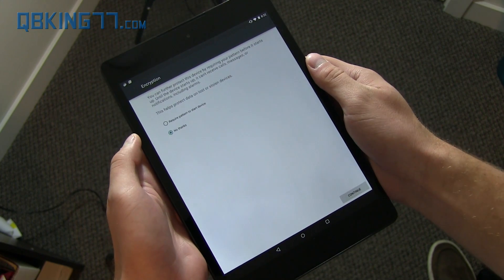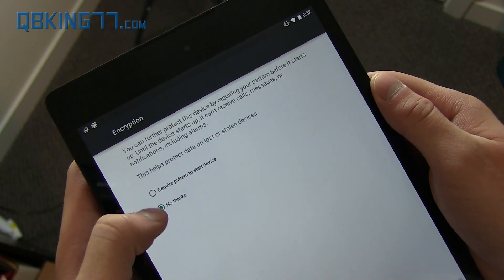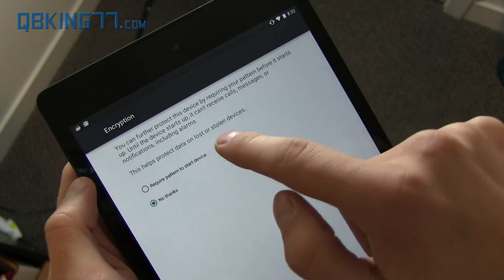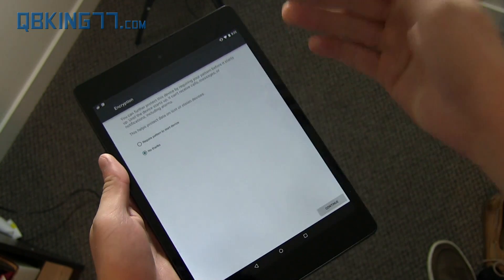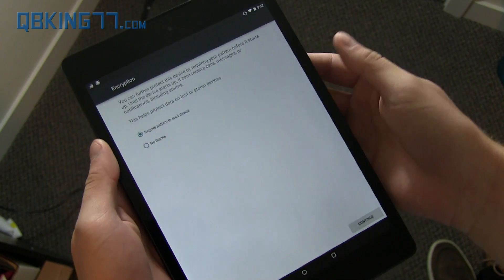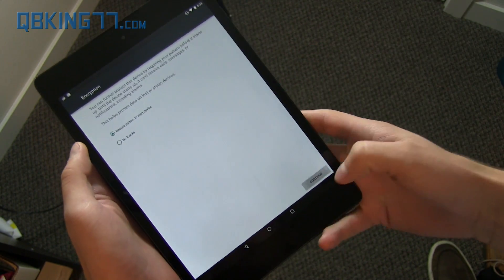Another fantastic feature about Android 5.0 is that you can make it ask for a password when you turn on the device, requiring a pattern before it starts up. So it's just like a PC — if I lose it or it gets stolen, I'm going to turn that on because that's fantastic. I don't reboot my tablet too much, but if someone takes it, I don't want someone being able to mess with it.